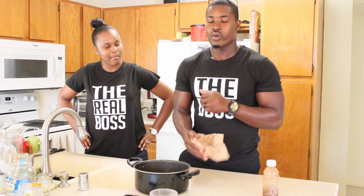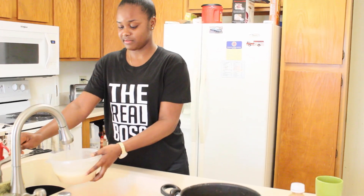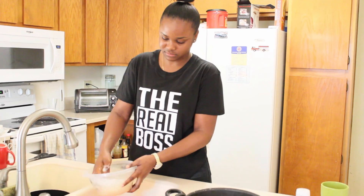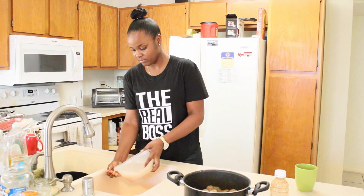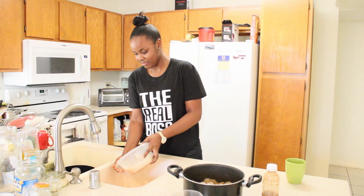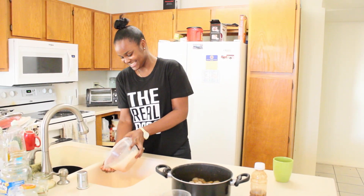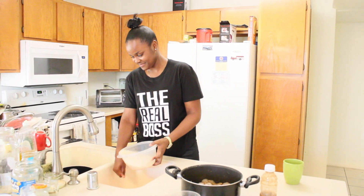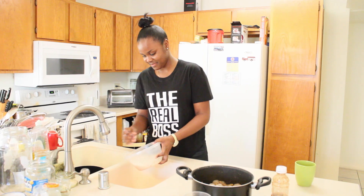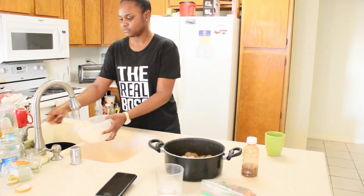Now we are going to wash our rice — three cups of water and two cups of rice. That's our cleaned rice right there, and our shrimp is marinating as you all can see.